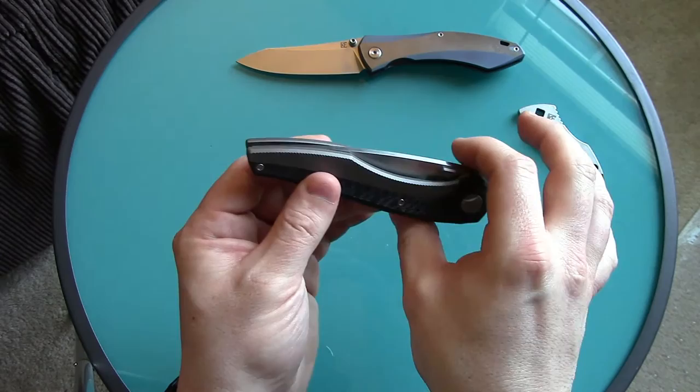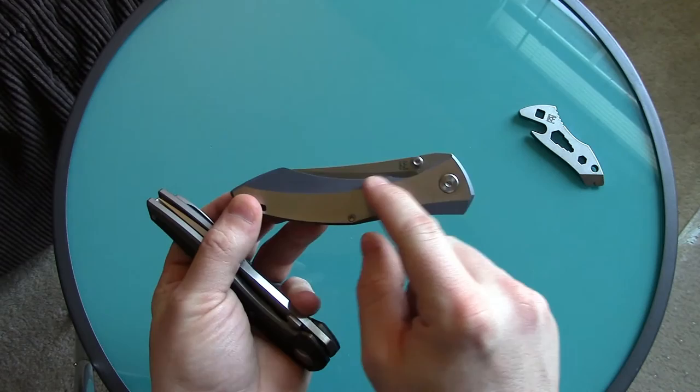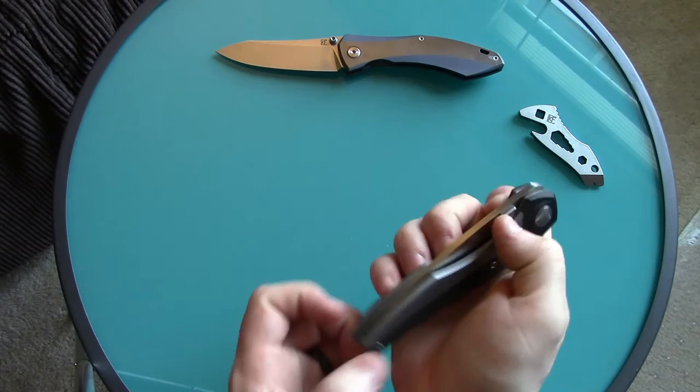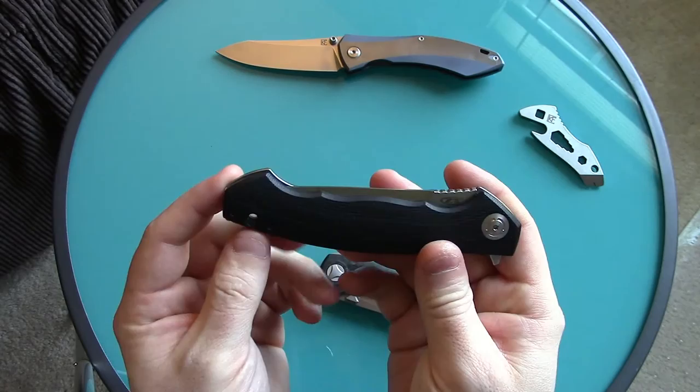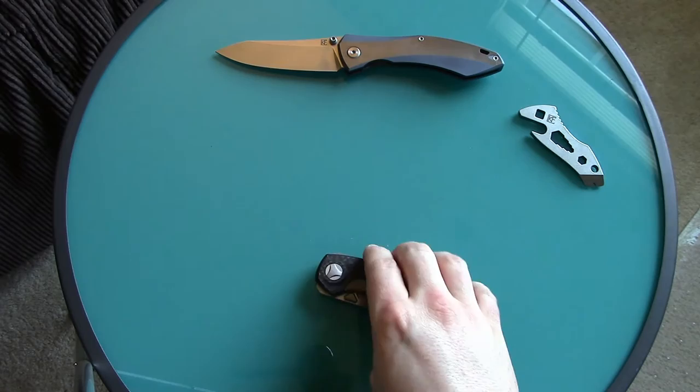I love how the knife folds into itself — the blade is pretty much fully immersed. Yes, there's some exposure, but overall it's a slim form factor that falls right into itself. I really like that. Unlike a lot of Spydercos or some Kershaws that have a big chunk of blade sticking out, this tucks in nicely.